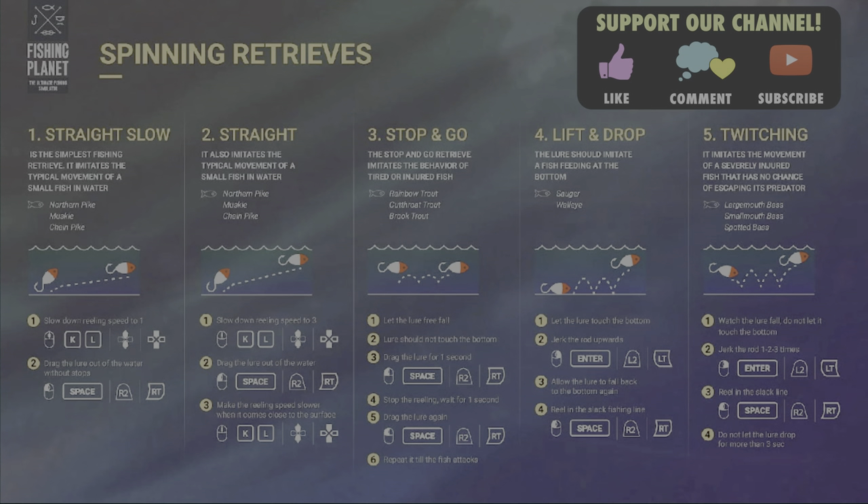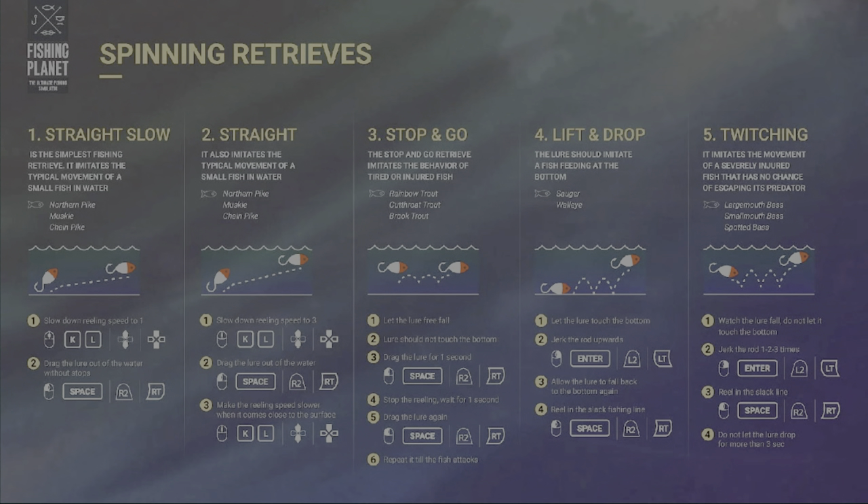Welcome back to Fishing Planet for our different types of spinning retrievals. You guys have been asking about this for a while. I want to be very clear there's definitely more than five, but we're actually going to be going over 11 — about eight from Fishing Planet and three that are kind of my own or ones I picked up over the years. Stick around for the whole video because there's a lot of information, even for advanced fishermen.